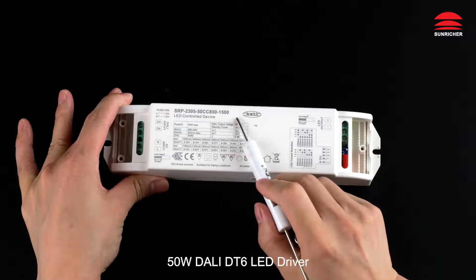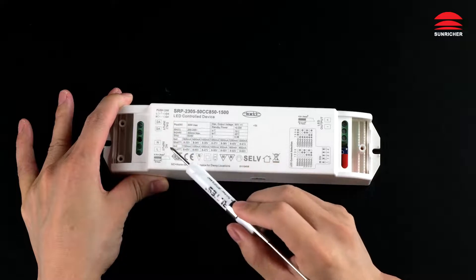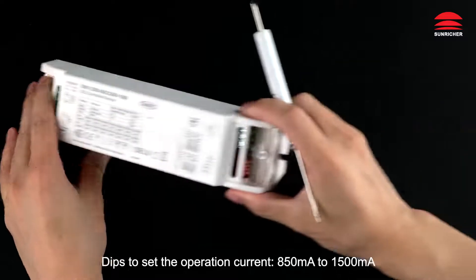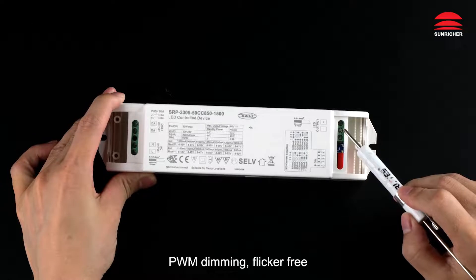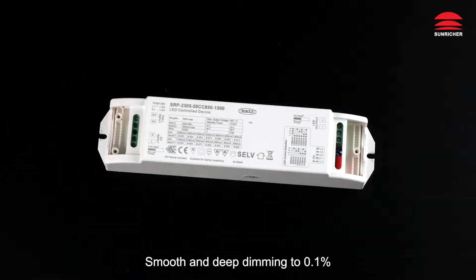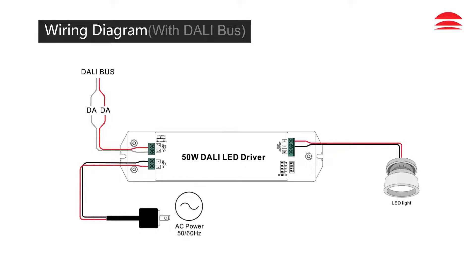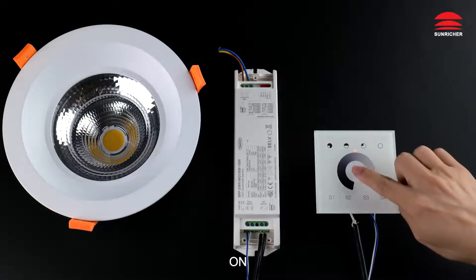50 watts DALI DT6 LED driver. DALI signal input can work with push dimmer. AC power input. DIP switches to set the operation current, 850 milliamperes to 1500 milliamperes. One channel constant current output. PWM dimming — flicker-free, smooth and deep dimming to 0.1%.